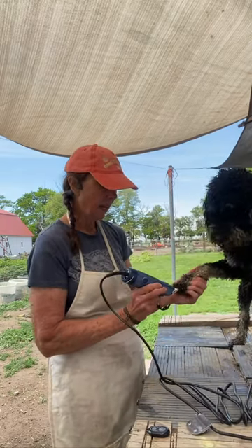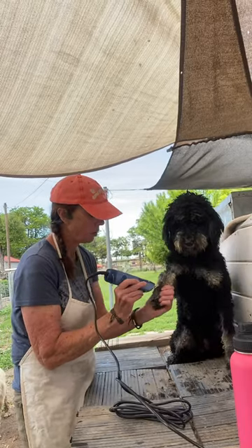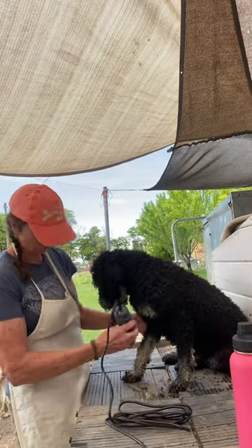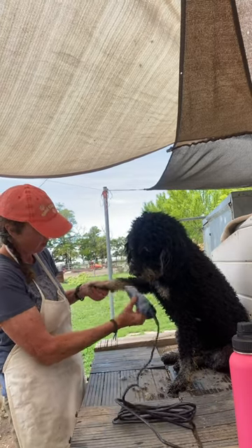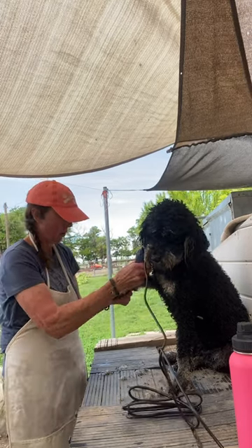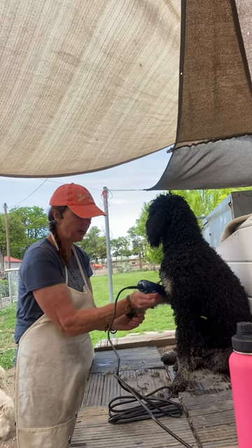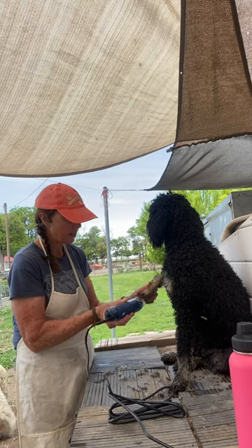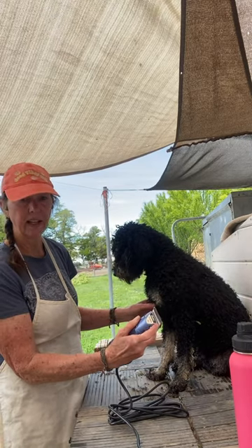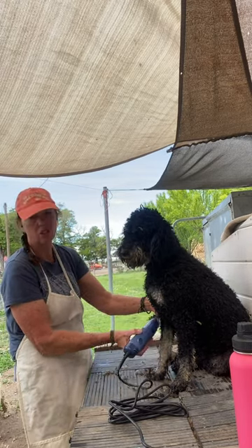I like to start with the feet. I like the ceramic blade. Notice it's not so tight to the skin because it is a seven and this is a ceramic. What that means is that the cutting blade right here is ceramic and it stays cooler. So it's nicer — nicer for them and nicer for you.